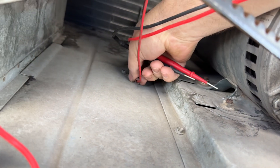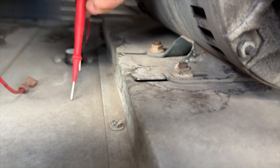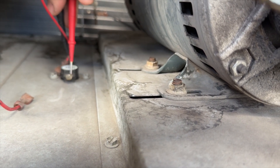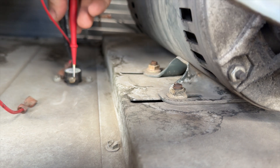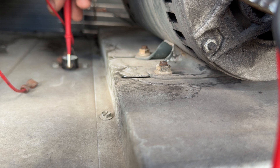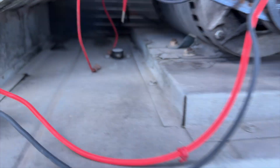The limit switch is closed. I'll unplug it just to make sure. Yeah, it's not the limit switch.